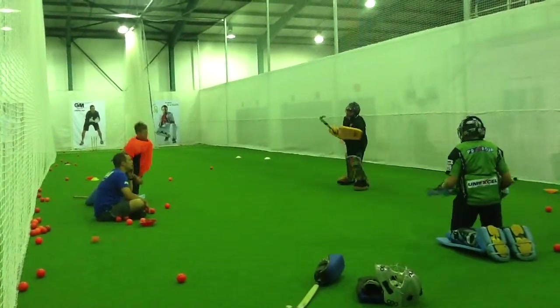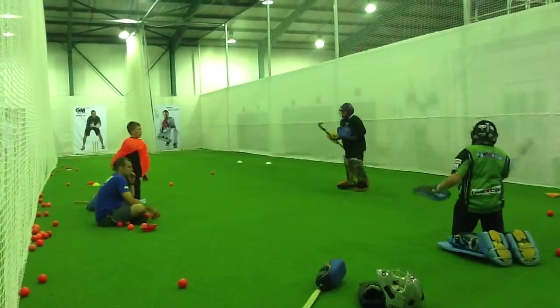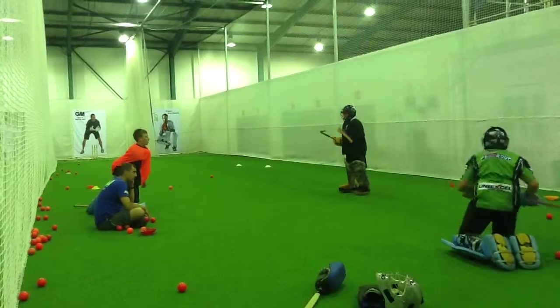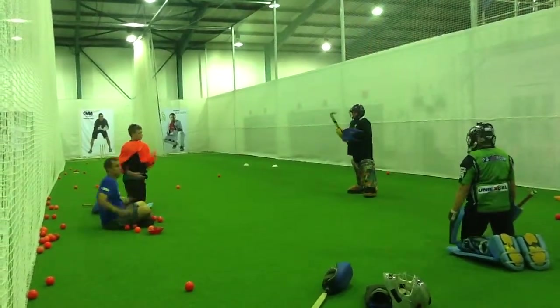That's better, but I don't mind if you're working on the top, that's fine. Cross to your kick. Good. Good. That's good. That's good.